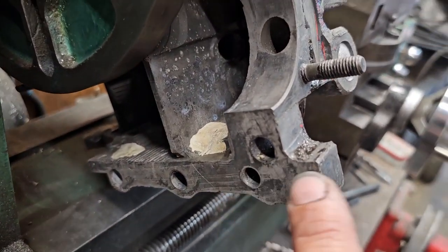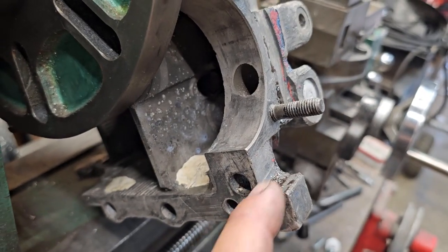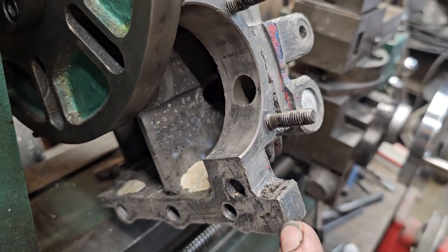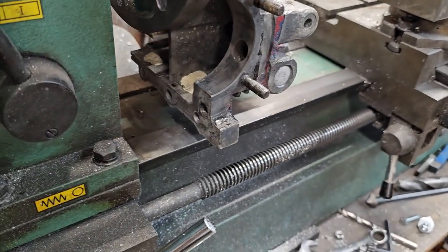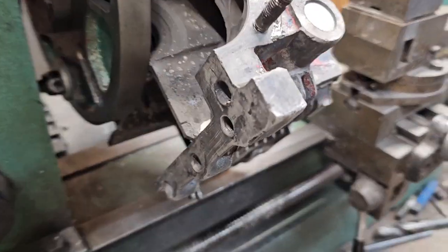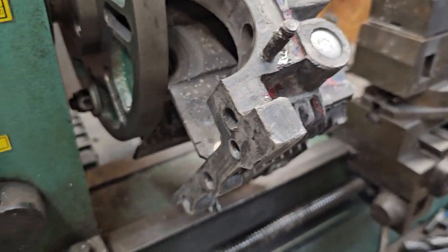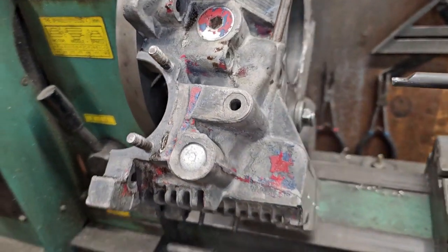On this one we've got this big nub sticking out. Remember I had to shave right up against those two holes on the other one. This one has got that large nub and the only thing hitting the bed is the very edge of that nub. So all I've got to do is round that off a little bit, everything should clear fine, and we can bore this out and have this part done.